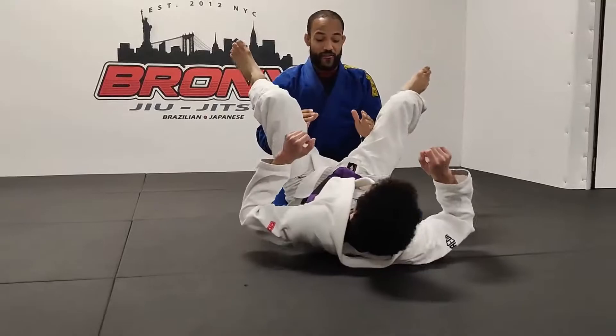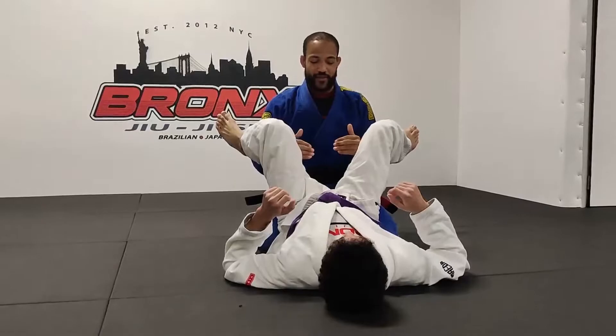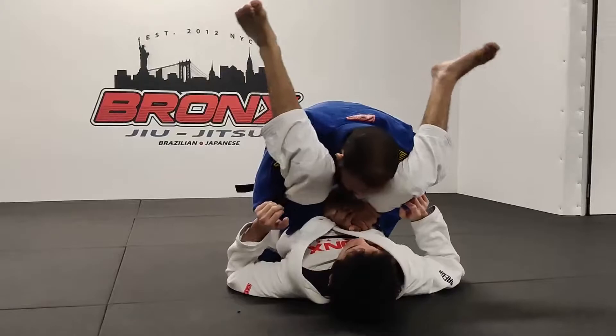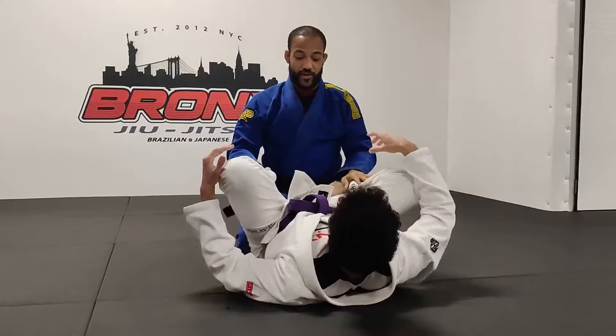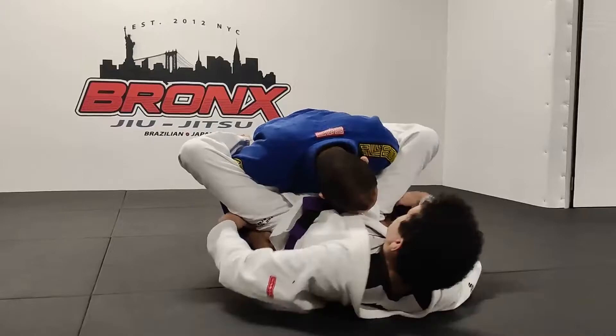I've actually found a different grip that works really well and I haven't looked back since. One of the best things about this grip is that it prevents a lot of the common counters. Whether you're grabbing the pants or doing the gable grip, a common reaction is to cut out your wrist, then shimmy and try to get their knees through to recover guard. Or if you're cupping the pants, they'll open their legs wide and shoulder walk back while lifting their hips, then circle their legs around to recover guard.